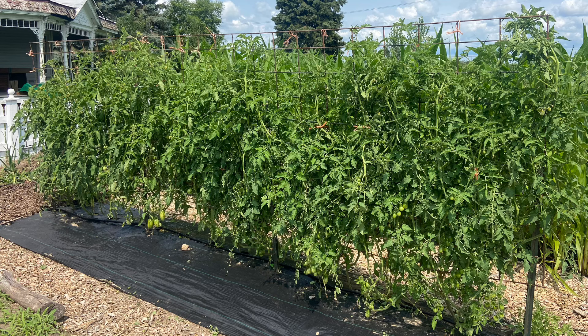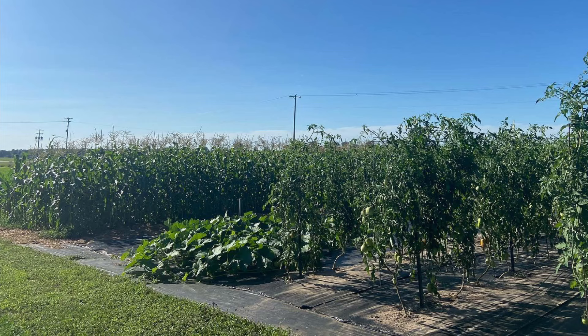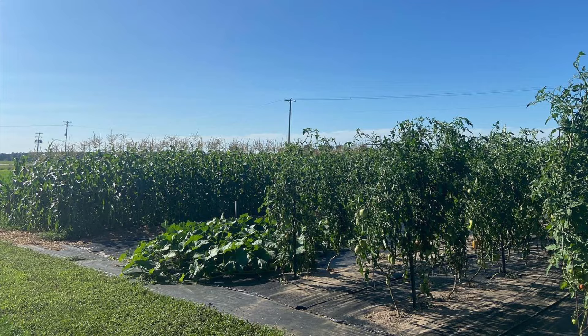Now let's talk about the pros and cons of landscape fabric. The biggest pro for me is that you will have nearly 100 percent weed suppression. With deep mulch you might have a handful of weeds pop up here and there — easy to pull — but with landscape fabric there are basically none ever. I should note this depends on the quality of fabric you buy.